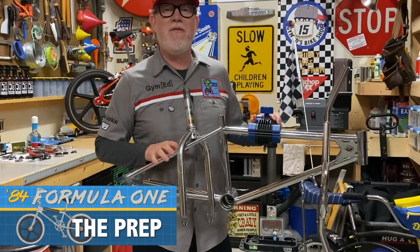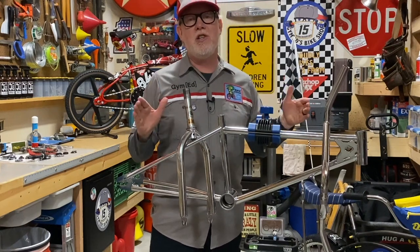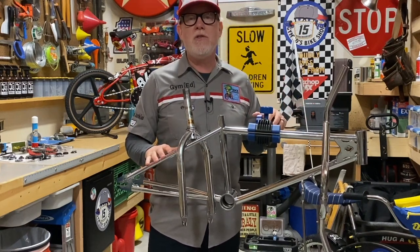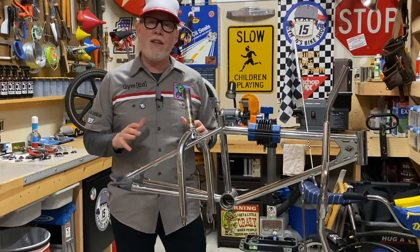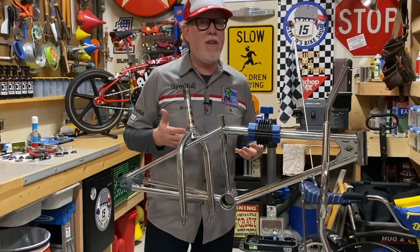Alright, here she is on the rack — our '84 Diamondback Formula 1, ready for assembly. Now while I appreciate a full restoration, and there's some dudes out there who do a great job, I like my builds to feel like they rode right out of the 80's and are still rolling. So my bikes usually have a little bit of character.